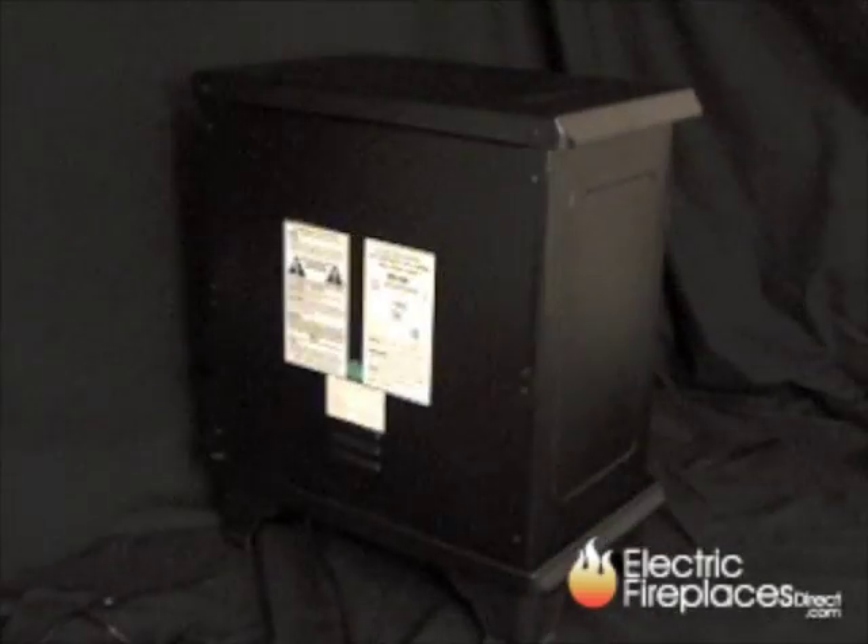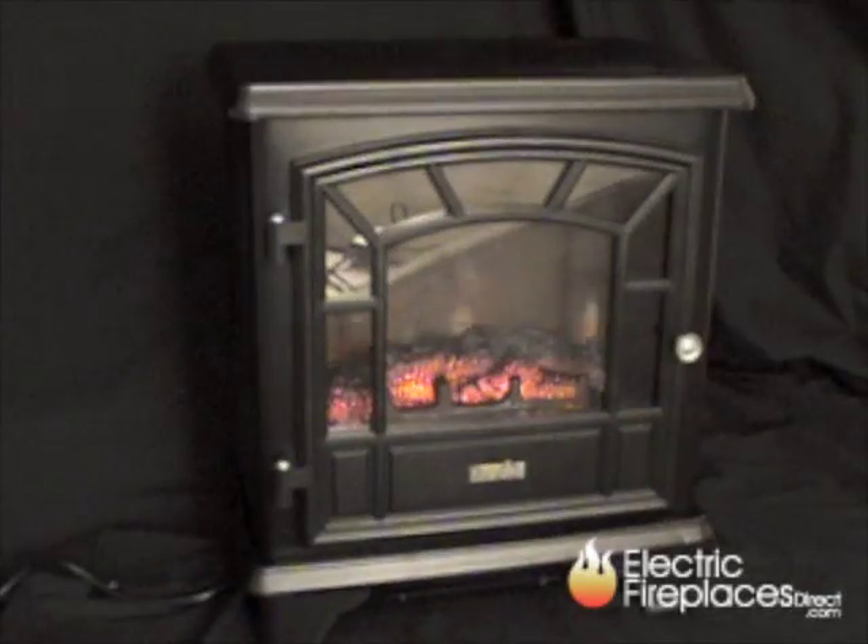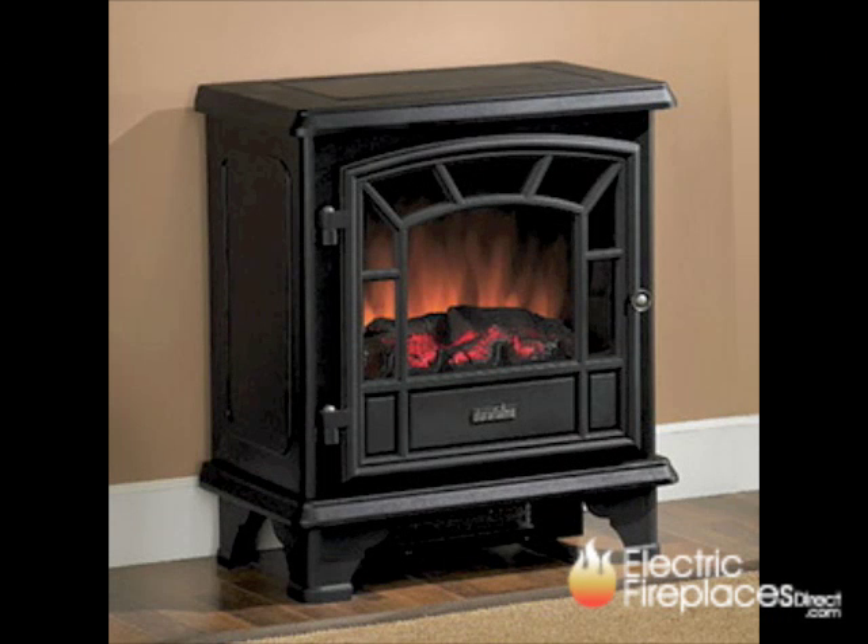The DFS 550 operates with or without heat, so you can enjoy the ambiance of a fireplace even in warmer weather, making the DFS 550 an investment you'll enjoy year-round. Order yours today.